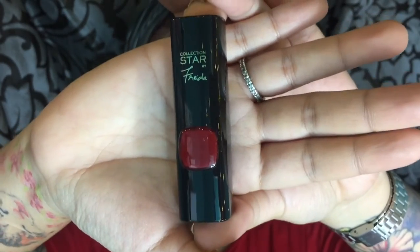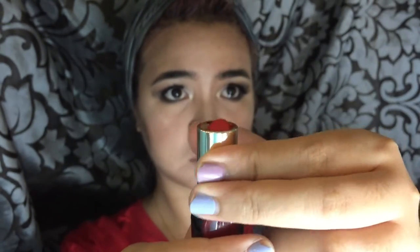I also use the Mary Lou Manizer to highlight my inner corner and my brow bone, using a little tiny brush. For lips, I'll be using the L'Oreal Star Collection — that's the freed-up Tinto shade, I believe it's called Pure Rouge. That's the last part of the video. I hope that you like it! Please subscribe to my channel, give me a thumbs up, and I'll see you all on my next videos. I love you all. Muah!